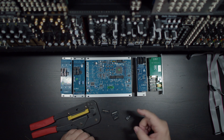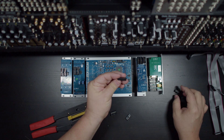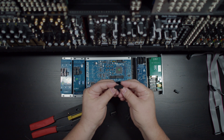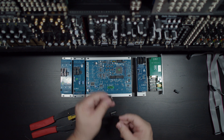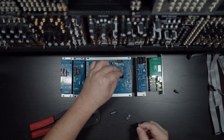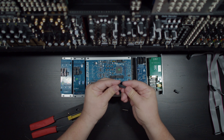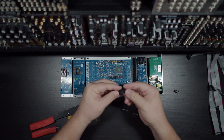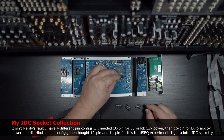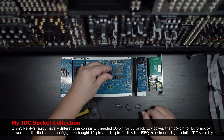Modular in general uses a 10-pin for power and a 16-pin for 5-volt or distributed bus connections. But NerdSeq conveniently is neither 16-pin nor 10-pin — it is oddly 14-pin. So finally, after buying tons of little connectors online, I finally have 14-pin to be able to plug this in.